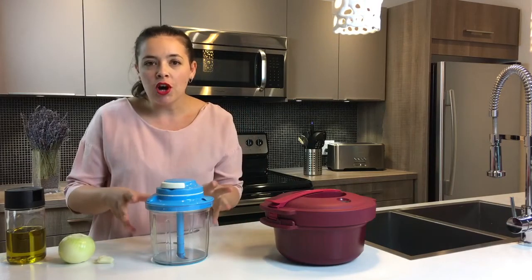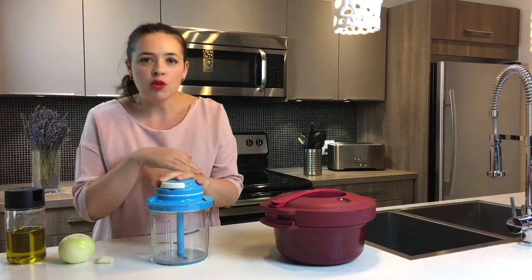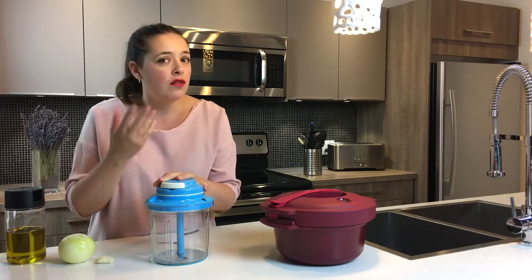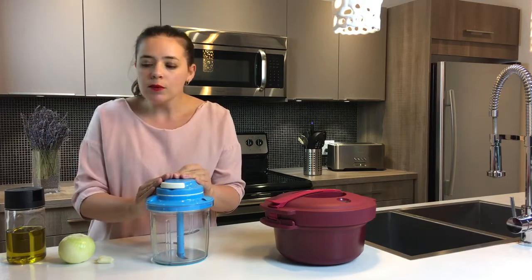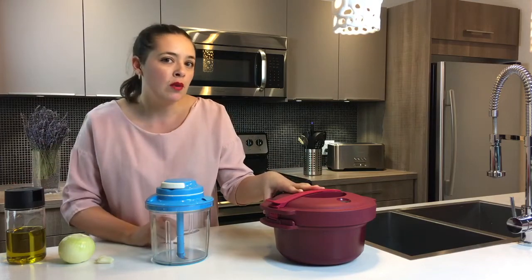So first step, I'm going to chop the garlic cloves and the onion in the chopper. You can chop anything you want — like broccoli, cauliflower, even frozen fruit — it works. So it's really, really useful in the kitchen. I'm going to add it in the pressure cooker with a bit of oil and put it in the microwave for 3 minutes.